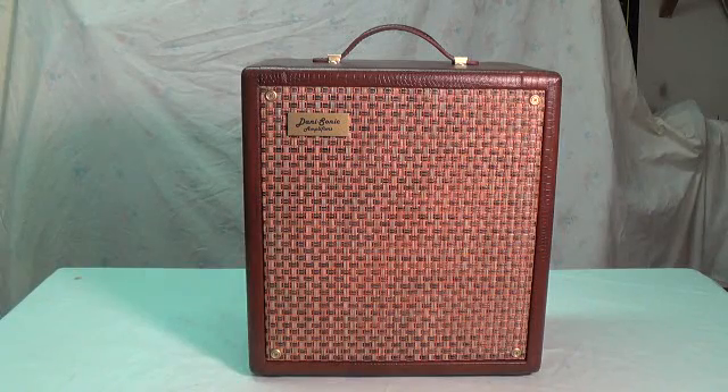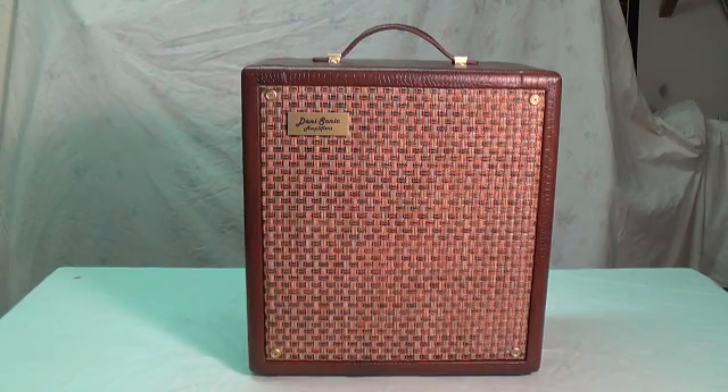And here's the amp with the nameplate installed. I think it's a real nice finishing touch. I hope you enjoyed the video. I really appreciate your time and interest and I hope to see you again in the near future. Thanks for watching.